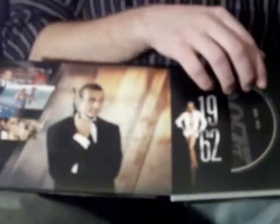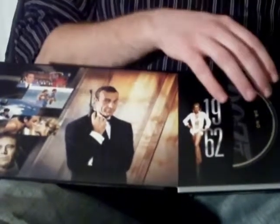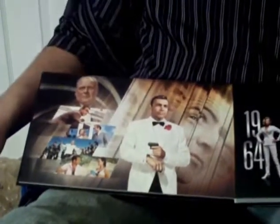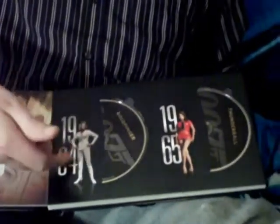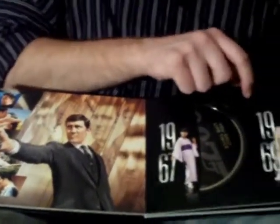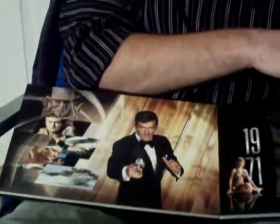It's got some art of Sean Connery, who was the first Bond — and I can only tell you three out of the six Bonds, which is a bit sad. It looks like you've got some pictures of the movies, and over here you've got the gear and what the movie is. The discs are pretty basic, but I think it's neat if you're big into James Bond.